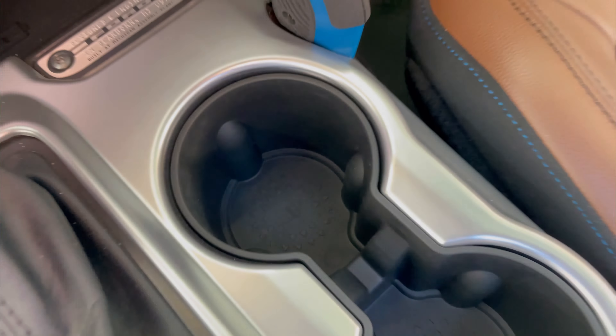Zomzima also sent me this cupholder insert to install and check out. This doesn't come with the flagpole mount kit — it was just another product that they wanted me to do a quick install video for, and I just figured I would add it as bonus content. It helps stop spills and keeps that area nice and clean.